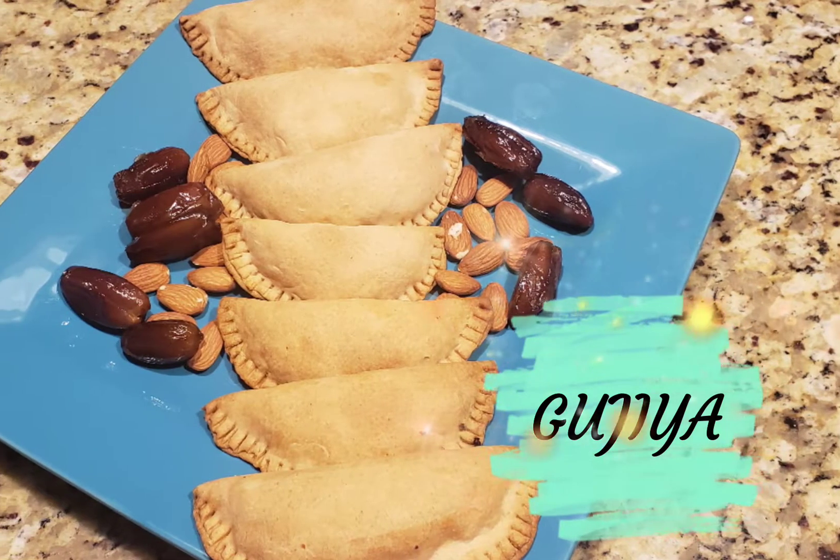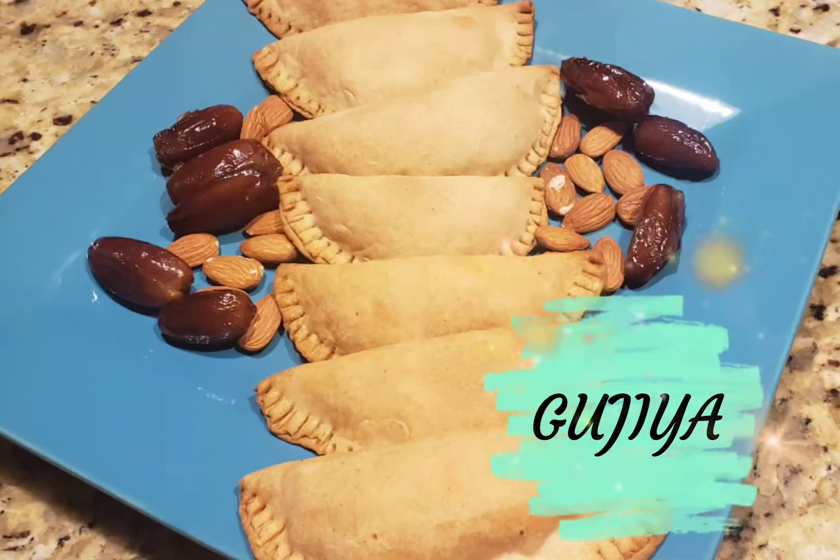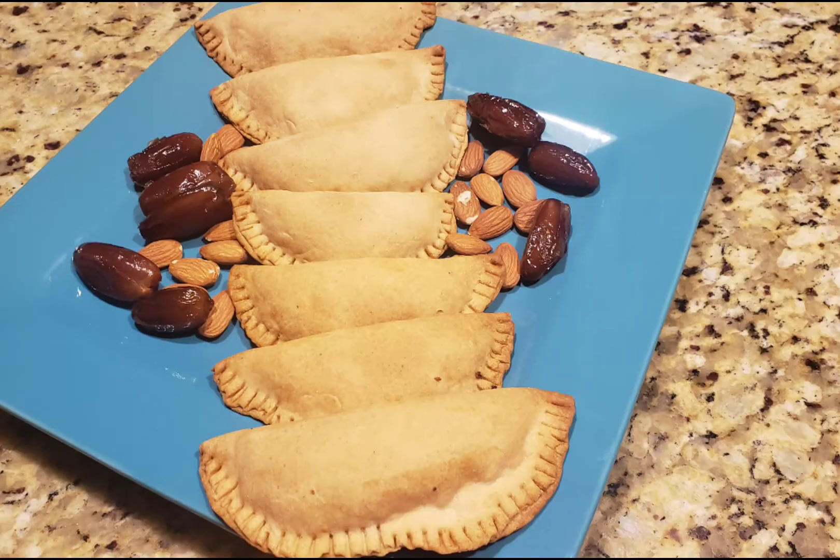Hey friends, welcome to Rara Small World. In this festival season, I am going to make an Indian sweet, which is Gujia.